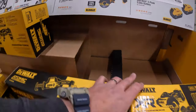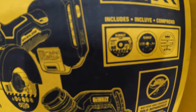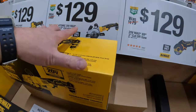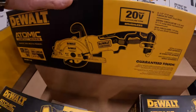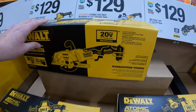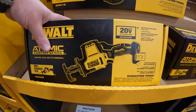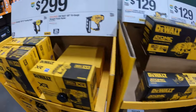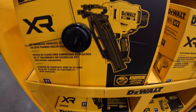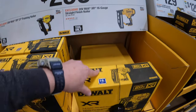$129 for the XR 3-inch cut-off wheel, which comes with a couple of attachments including a shield and a couple of wheels. $129 for the Atomic Brushless 4.5-inch circular saw — a rear-handled situation — or $129 for the Atomic Single Hand Reciprocating Saw.